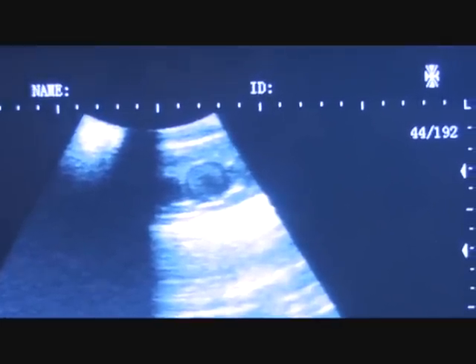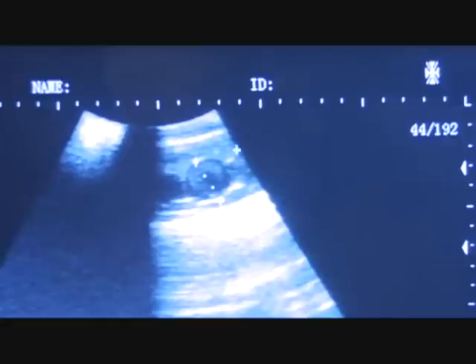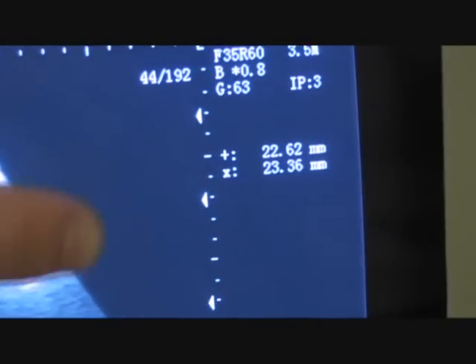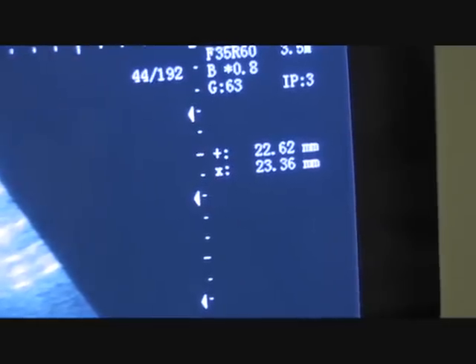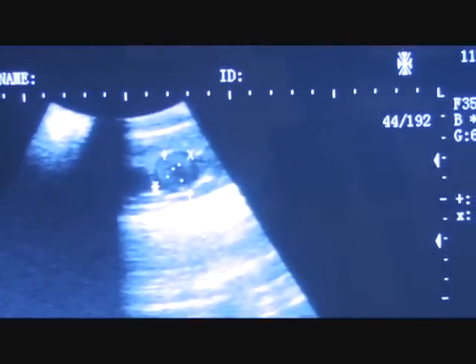What we do to measure them is we have a set function on here, and we just scroll across. As you can see, these are over in this corner here — they're 22 or 23 millimeters. Usually around this size, we will just say these females are most likely going to go. We've only had about three females in the entire time that we've had this ultrasound to ever not go. So she's pretty much marked off as a female that we will have eggs in the incubator from. Thanks for watching guys.